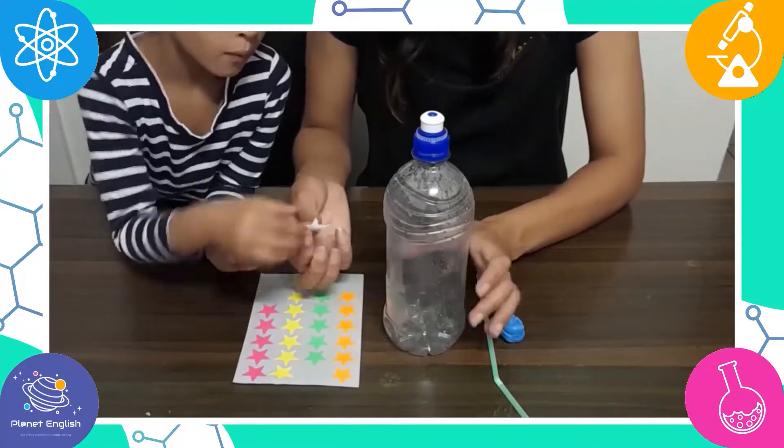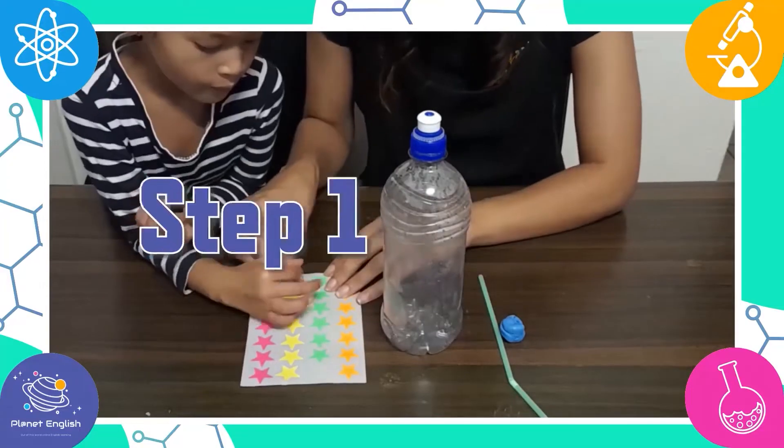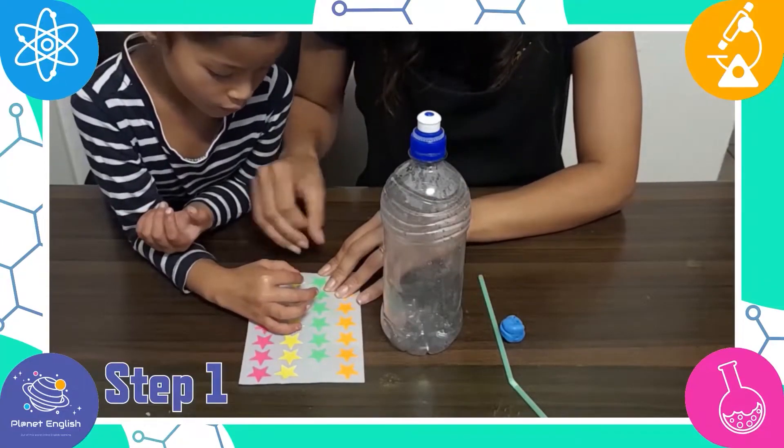Let's make our rocket and then experiment with how far we can get it to go. Step 1: decorate the bottle.